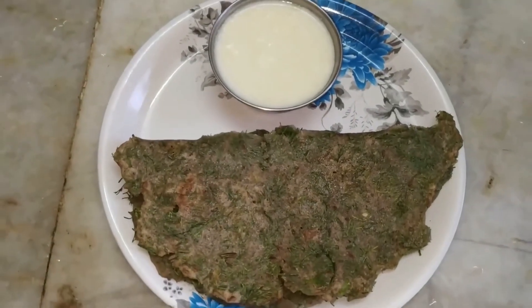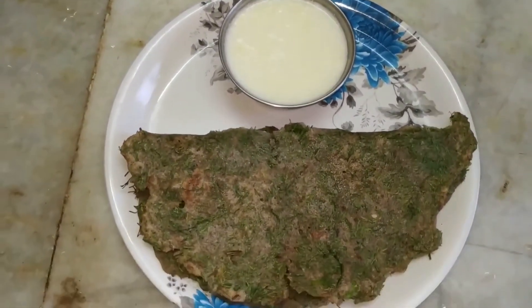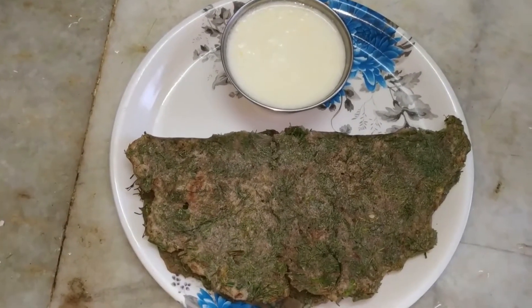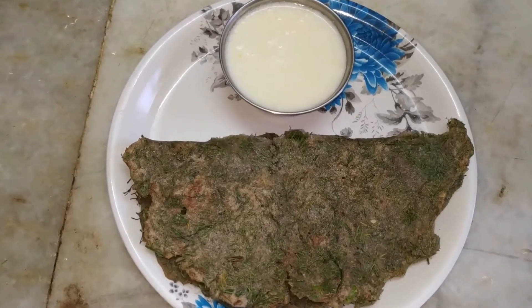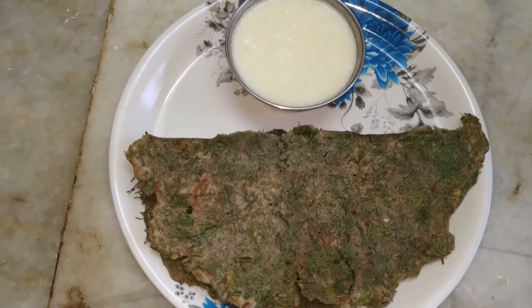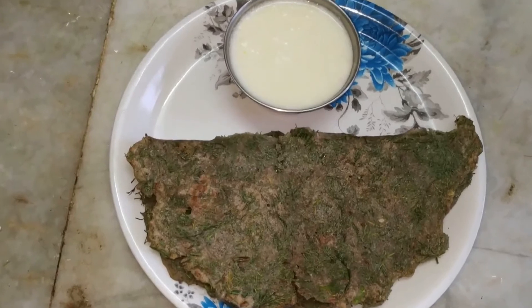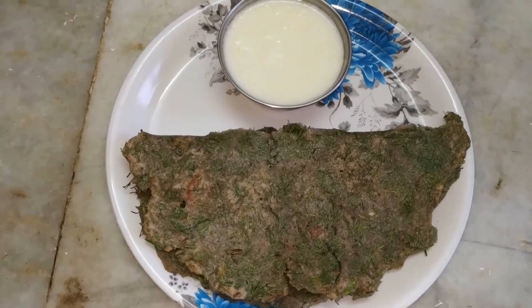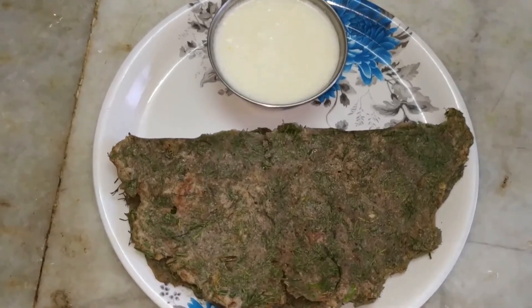This is sabsige soppu roti, served with plain curds. You can also serve it with chutney pudi or any other chutney — it will be good even without anything. It is very healthy and nutritious. Do try this recipe in your kitchen and write to me your suggestions and comments. Please subscribe to my channel — thank you for watching!